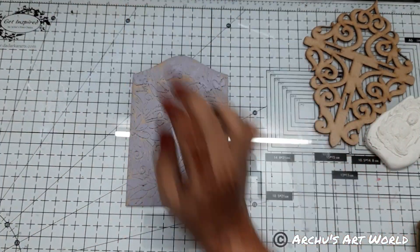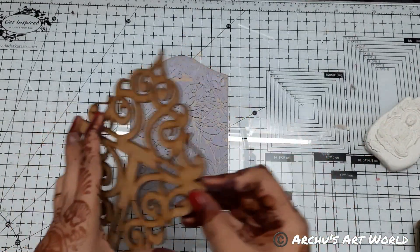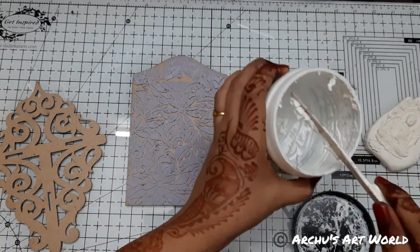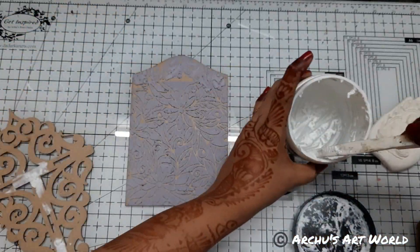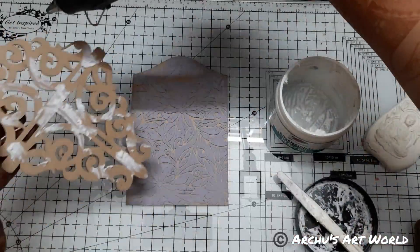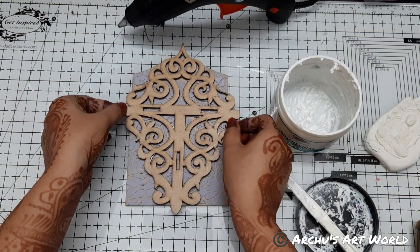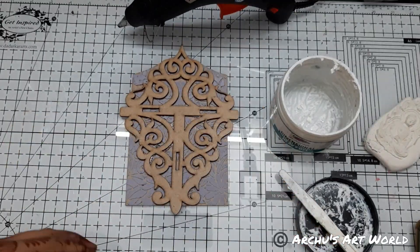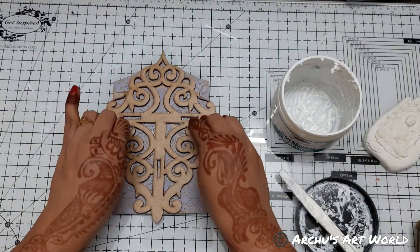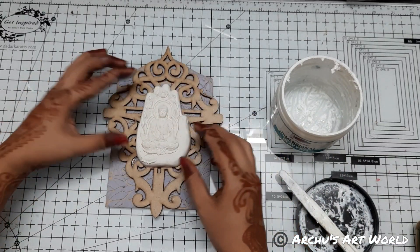This isn't dried yet, so what I will do is I will also add this panel here. For that I will be using my heavy gel medium. And now here — this will be my focal point.